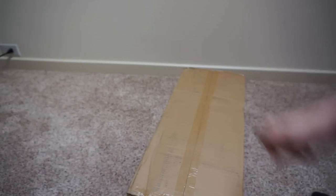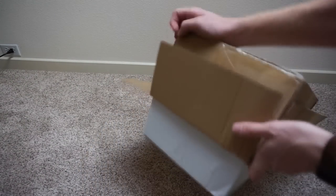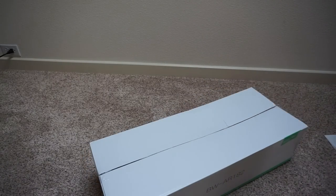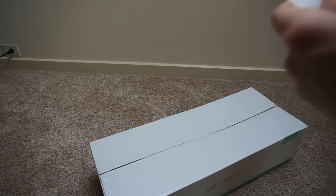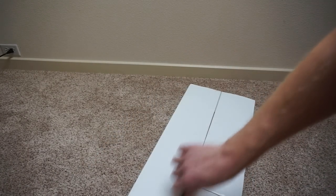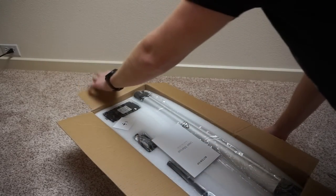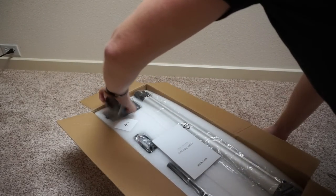I'll put a link in the description below. Let me get my knife. They double-boxed it — that's just a shipping label. We've got a nice model number there. No picture on the box, for those who care. The QR code is on the box, and QR codes are everywhere in China, so that's something you don't see too often.